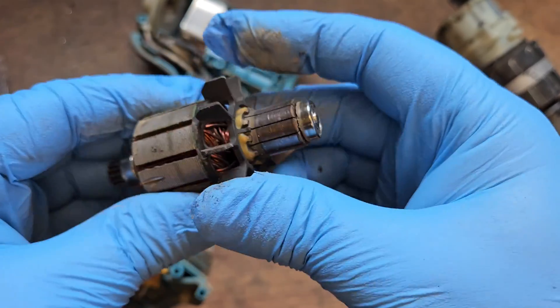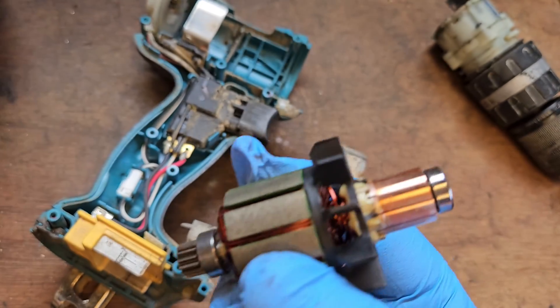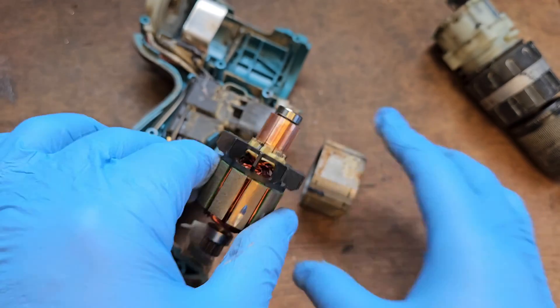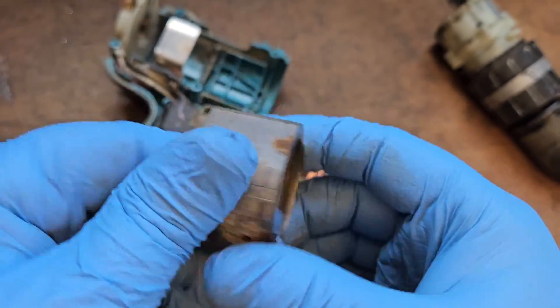This motor has obviously got cooked. So here's the brand new one — it's going to replace that old one there. Give that a little blow out and a wipe down and it'll do the job.